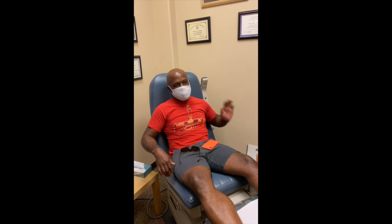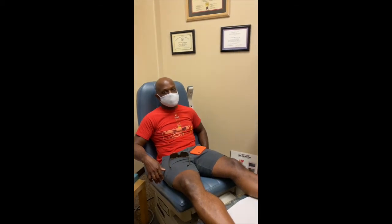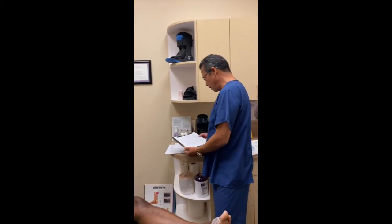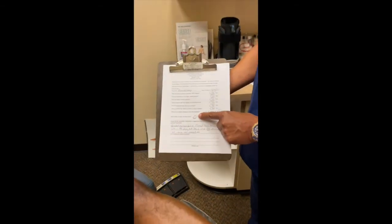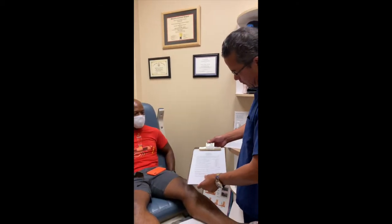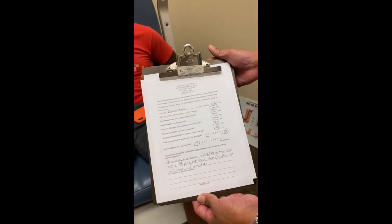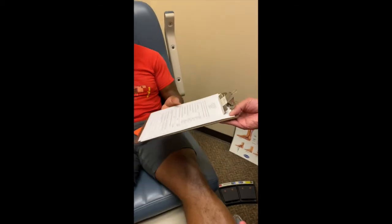Gerard: I googled 'painless bunion surgery.' I had friends who had bunion surgery and it was very painful, so on a lark I thought, is there such a thing? Dr. Moore came up — I was skeptical because it's the internet — but I went through the site, went through all the reviews, decided to press my luck, everything seemed to check out, and I couldn't be happier. Doctor: I've been doing this 30 years, developing these evaluations for every single patient because it's so hard for people to believe it's possible. Every evaluation has the patient's name and contact information in case anyone wants to question the validity of the statement.